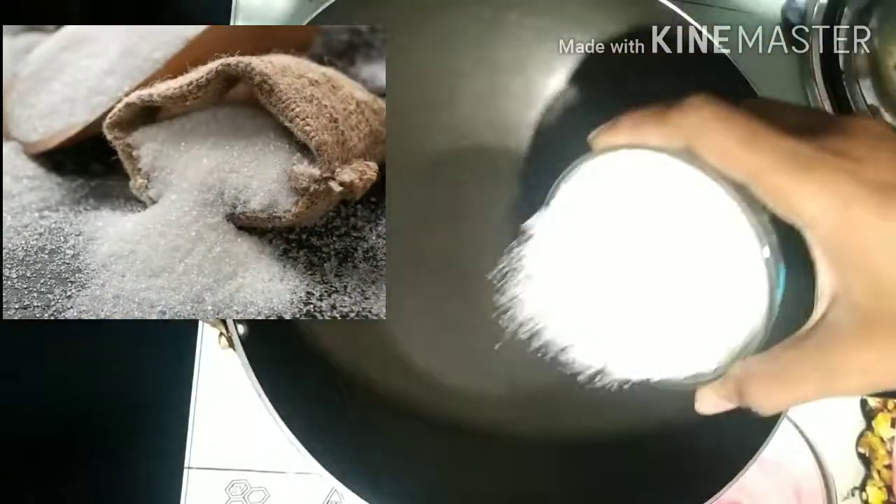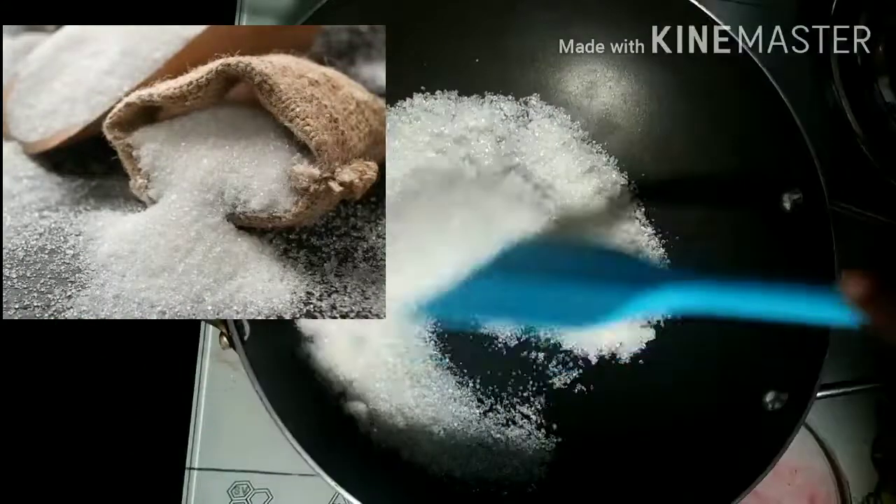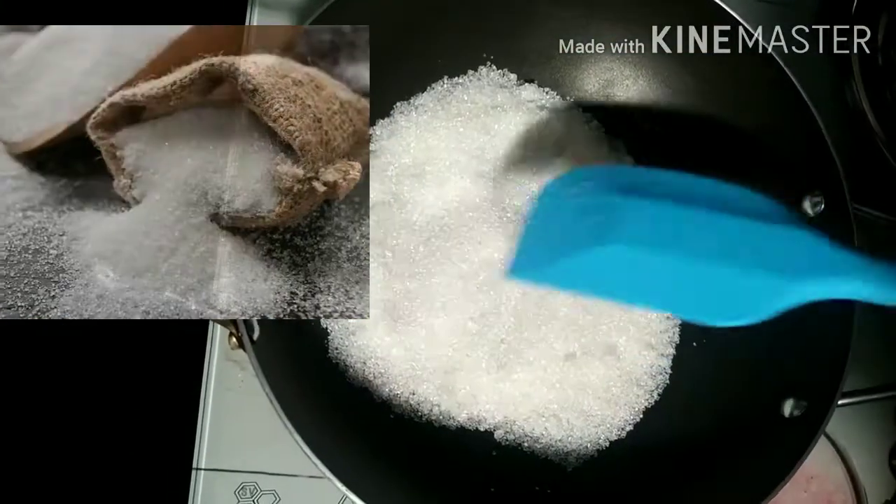I am going to put sugar in a pan. I am going to put sugar in water. I am going to mix it with caramelized cheese.